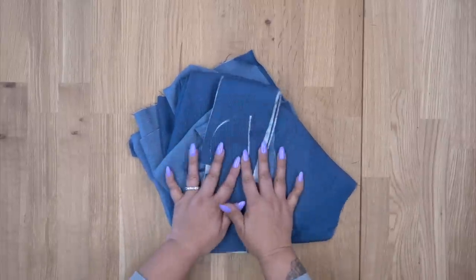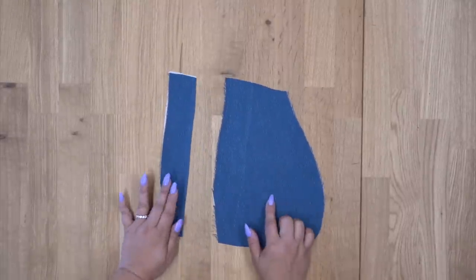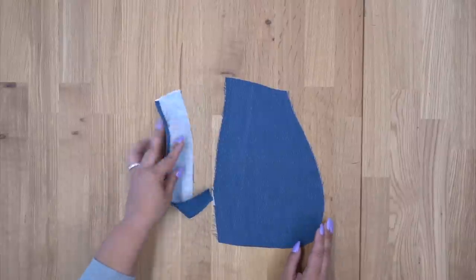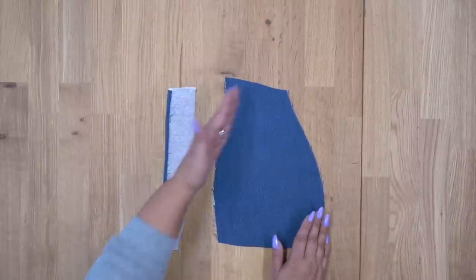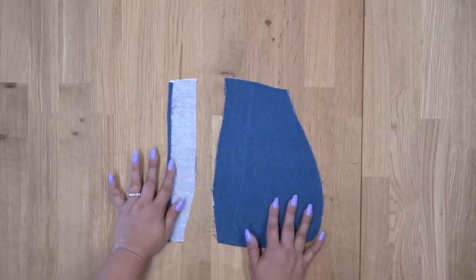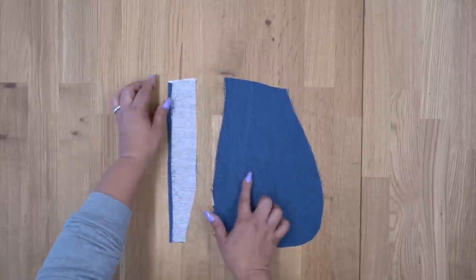All right guys, now once you have everything cut out and interfaced, we can start sewing. We're going to start with pattern piece number 2, which is our pocket, and pattern piece number 3, which is our pocket facing. I just want to note that I did in fact interface my pocket facing — I just wanted a little stability here in my pocket, but that is optional. It does not tell you to do that in the instructions.